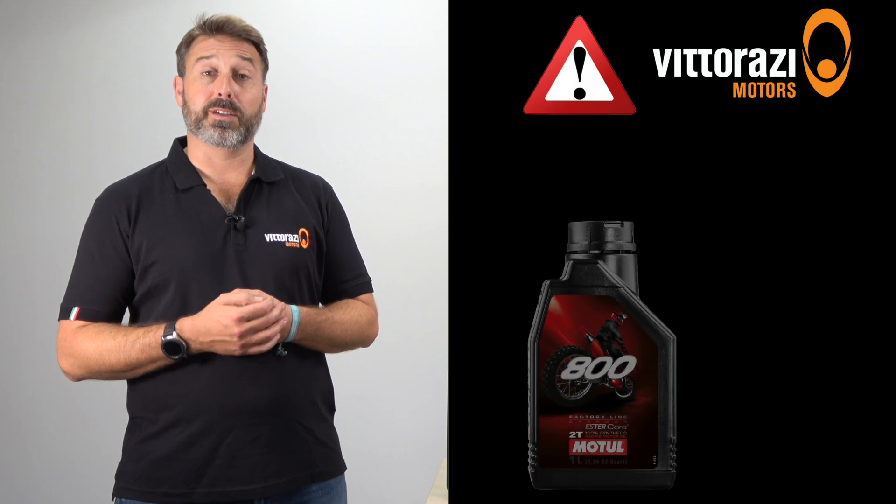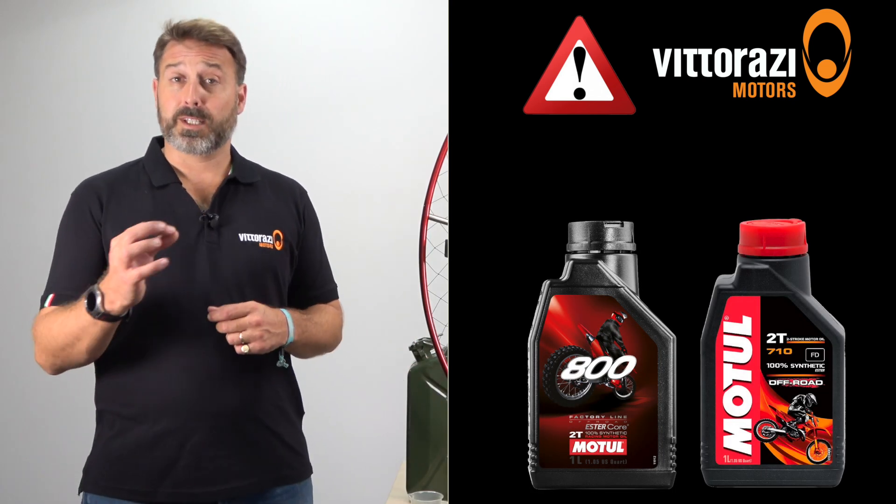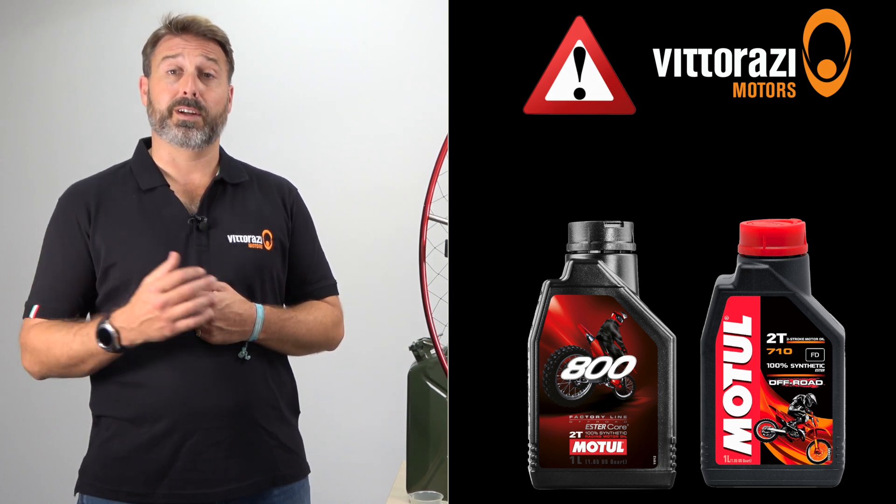It's also important to note that any oil used should be fully synthetic, and Vidarazzi do not approve the use of semi-synthetic or mineral oils. In particular, Vidarazzi recommend the use of Motul 800 and Motul 710 oil, as both have been thoroughly tested by Vidarazzi and are approved for use with their engines.